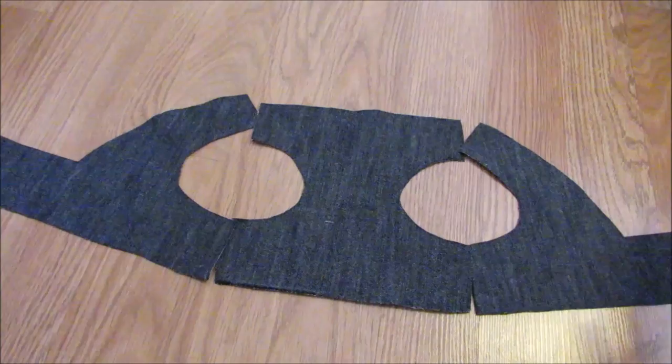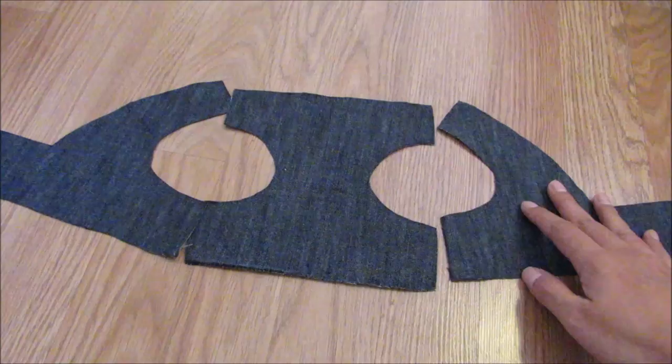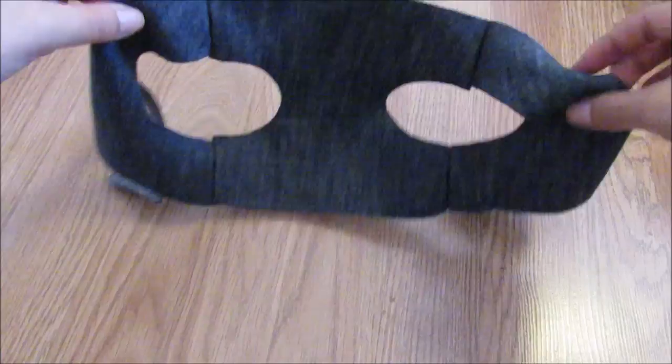Now let's sew the parts that I'm going to show you — this part, this part, this part, and this part. If you have any questions, please let me know below in the comments. And right here we have the harness.